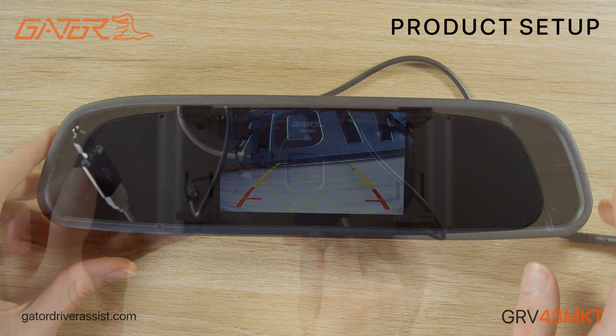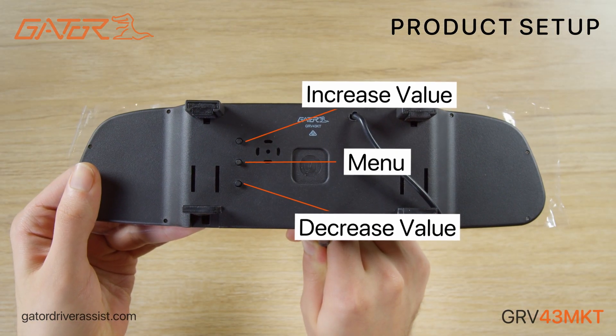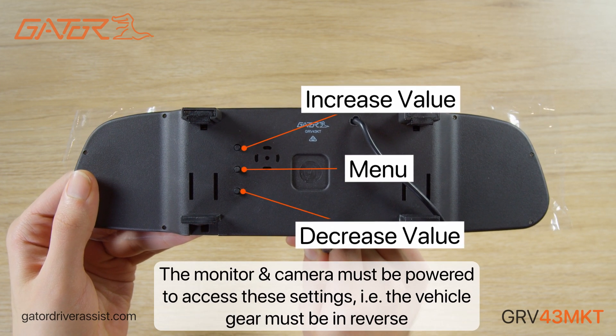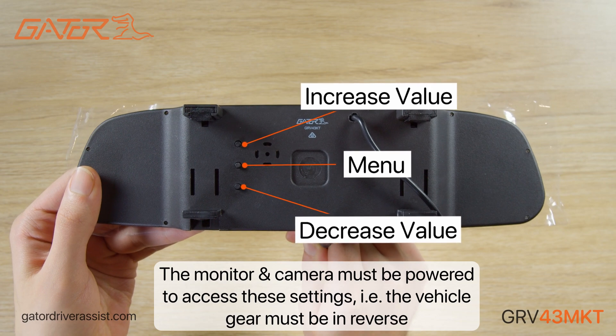We're now going to run through how to operate the display using the three buttons on the back of the mirror. The buttons above and below adjust the settings.